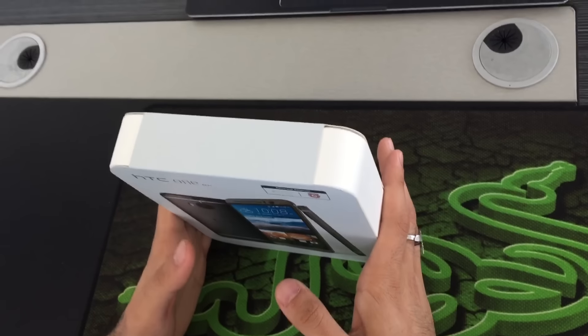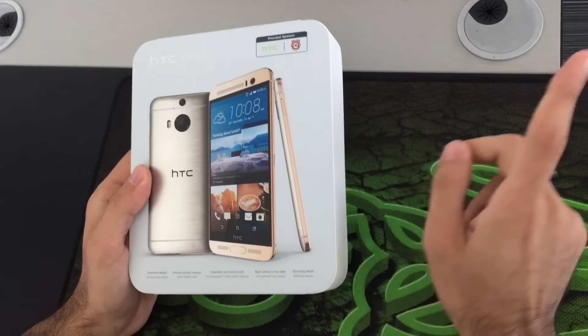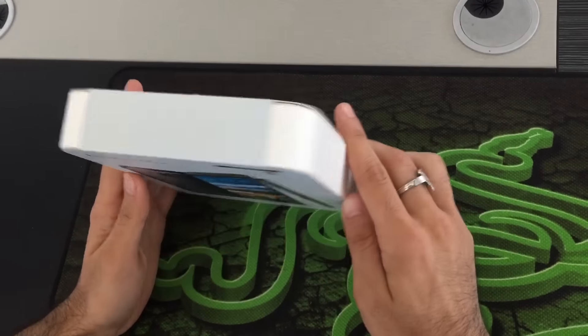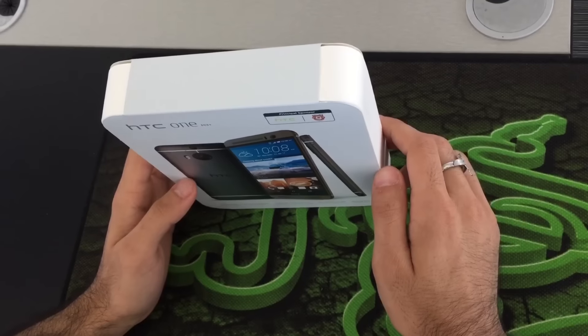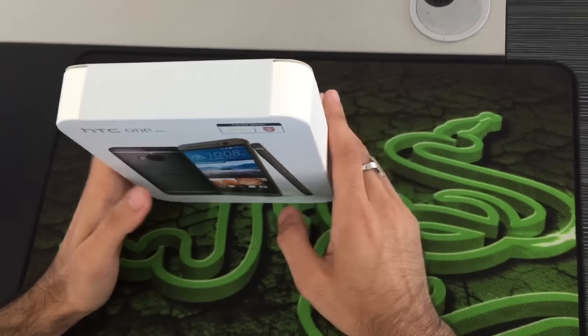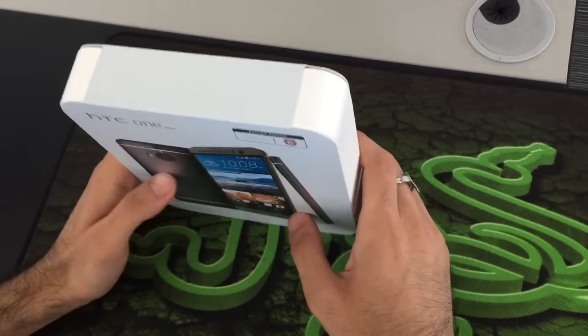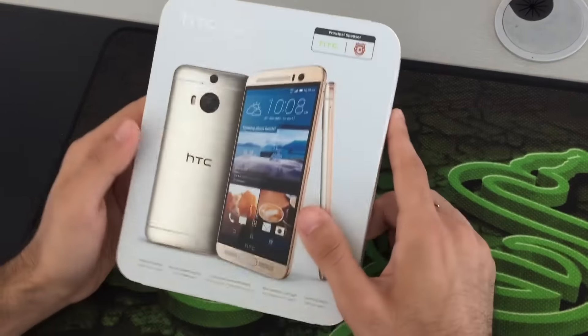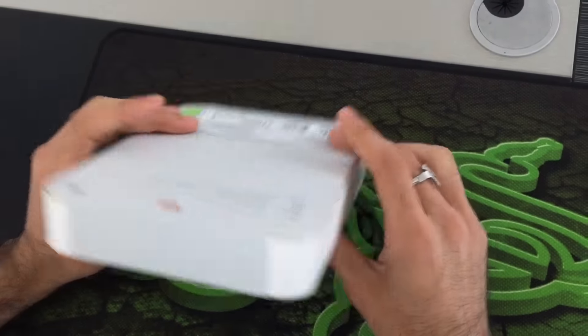The device runs HTC Sense UI 7.0 on Android Lollipop 5.0. The chipset is the MediaTek Helio X10 octa-core at 2 GHz, with a PowerVR G6200 GPU. Now let's start with the packaging.